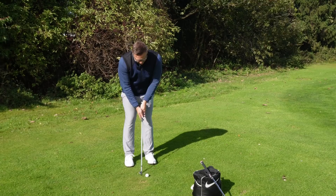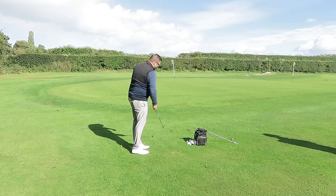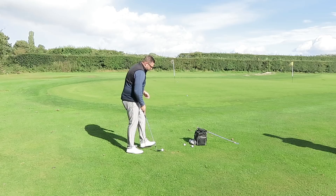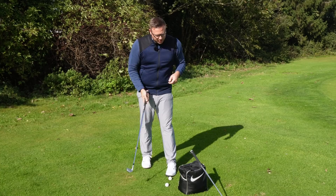I've got my feet about a hand span apart, weight just favoring my left side, leaning forward a little, and hands nice and forward. I'm going to play a gentle shot with my shoulders and get the ball running forwards and onto the green. Changing the distance is all about either changing club or swing length — if I want the ball to go further I swing a little bit further, if I want it shorter I swing less, but using that same technique throughout.